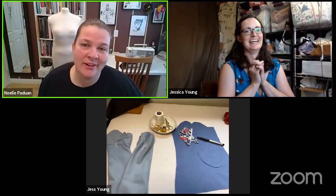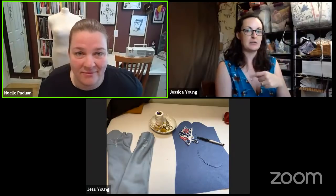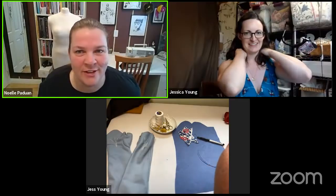Today she is going to show us how to make 18th century mitts, and while she does that I am going to try and bombard her with questions. I'm so nervous and also so excited. Did you watch my live stream yesterday? I didn't — I was going to and then I didn't. That's better because I asked Marika the questions and I didn't want you to know. All right, completely fresh then. Can you hear me? Is my sound okay? I'm just trying a new microphone.